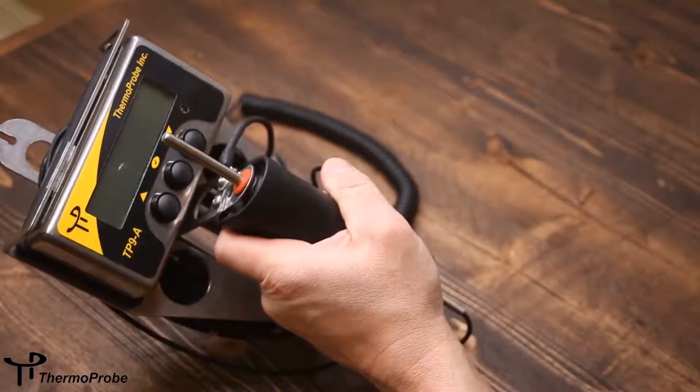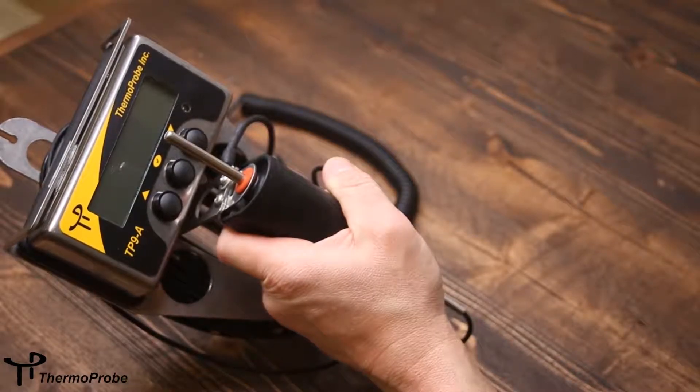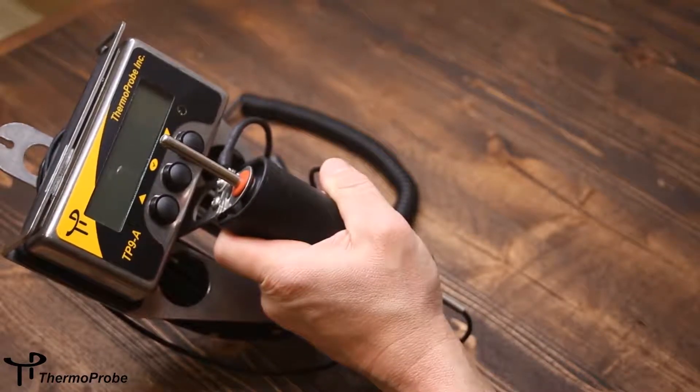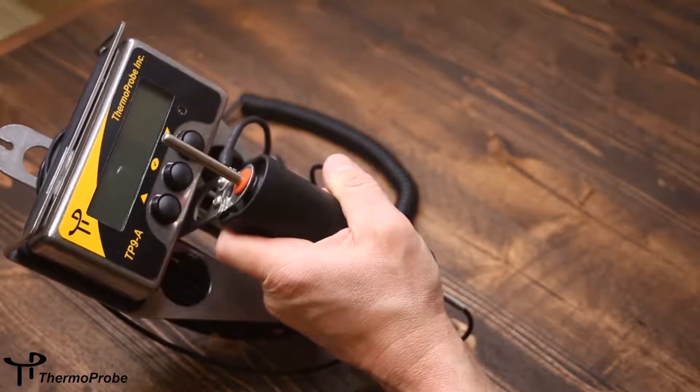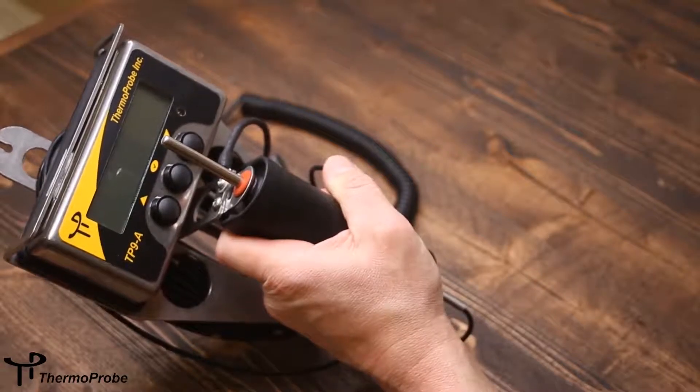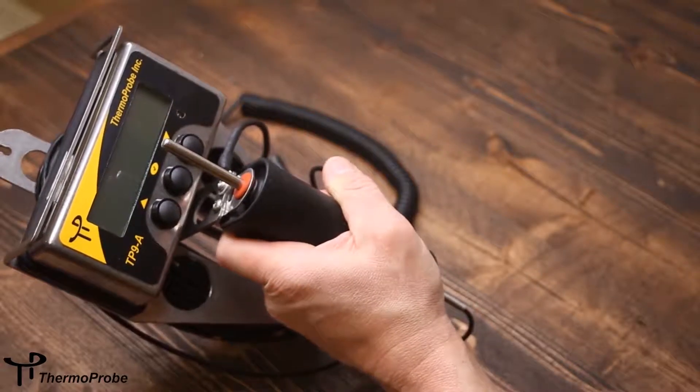The TP9A is made primarily from stainless steel and plastic materials. The rugged stainless steel has proven useful in many chemical environments for how well it holds up as well as how easy it is to clean.